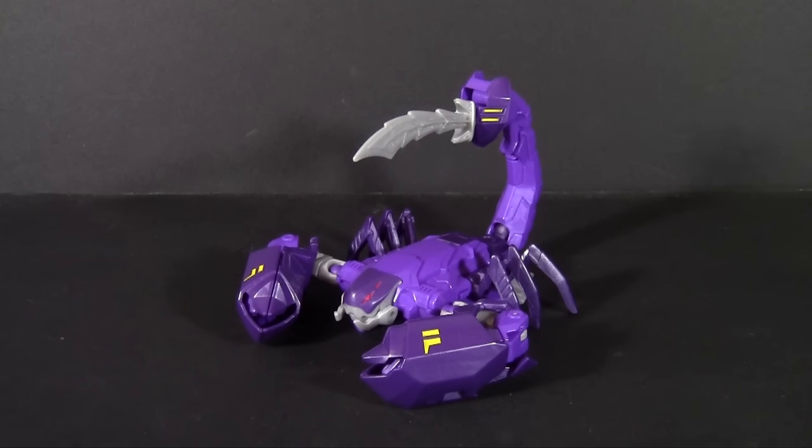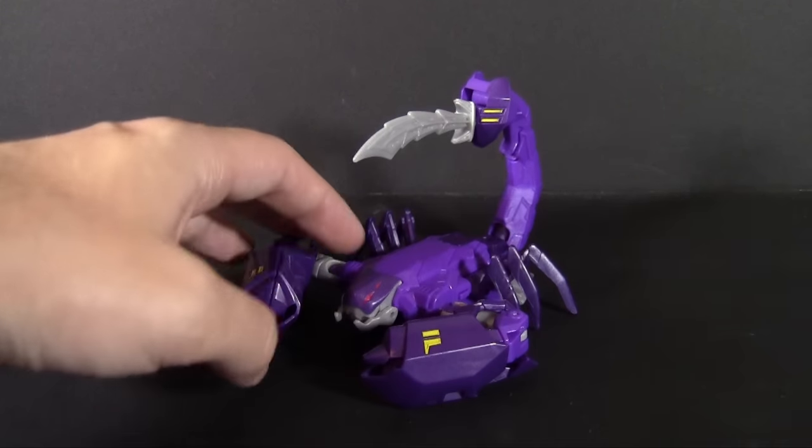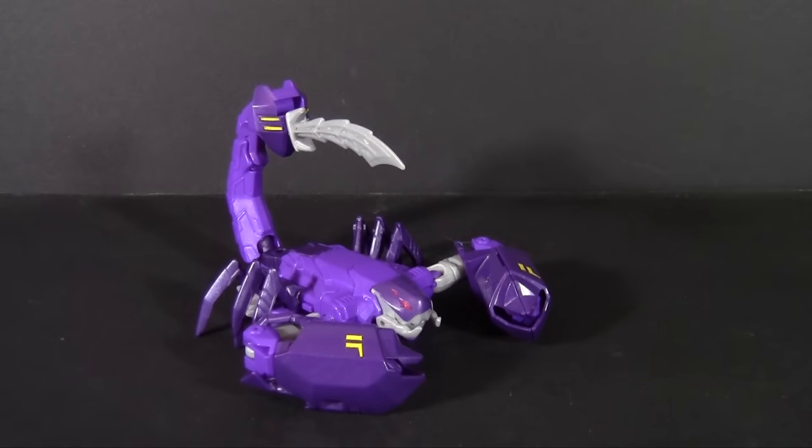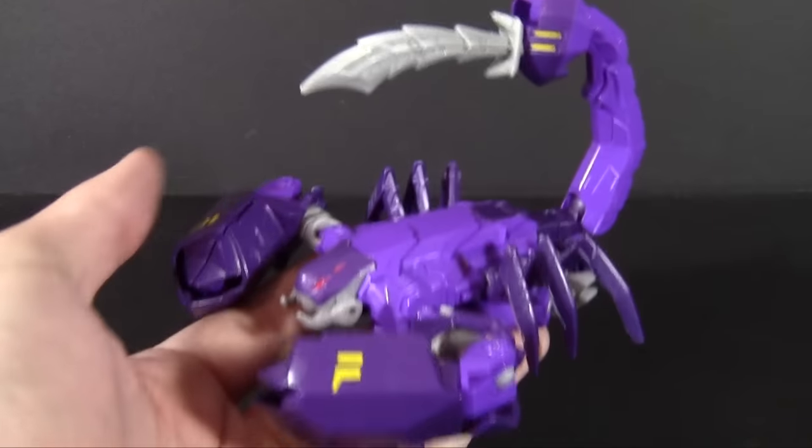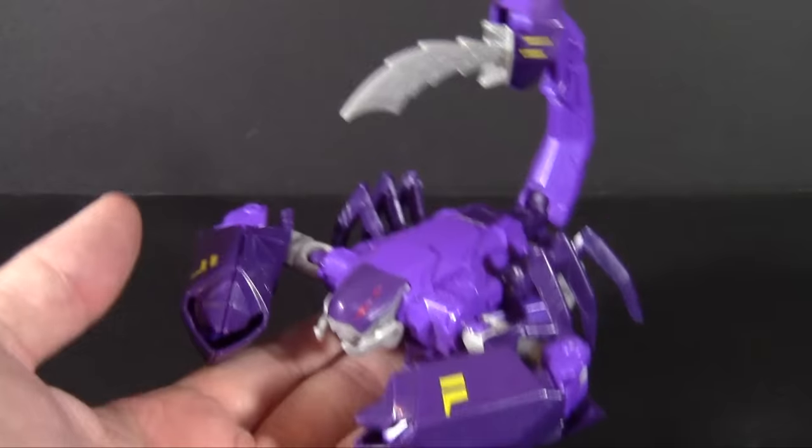Since we already looked at one Toys R Us exclusive R.I.D figure, I figured we might as well get the other one out of the way, just to have them both complete and on the review channel. So we're going to take a look at another one, and it's a robotic scorpion. I love my robotic scorpions, as we know on this channel. So let's take a look and see how Paralon came out.